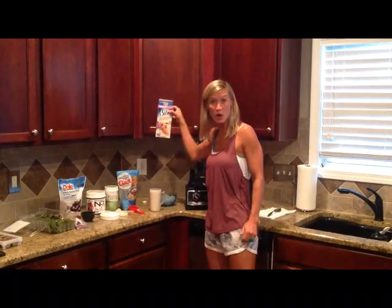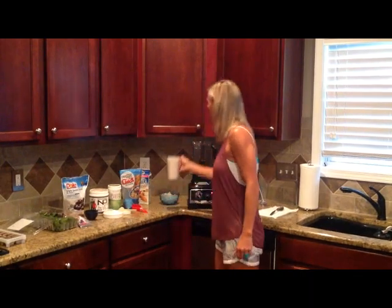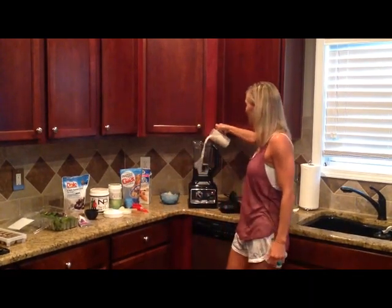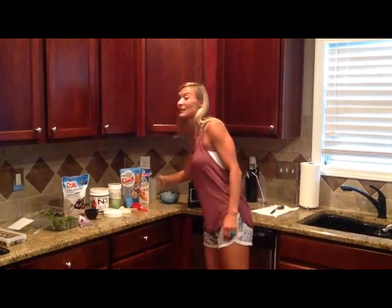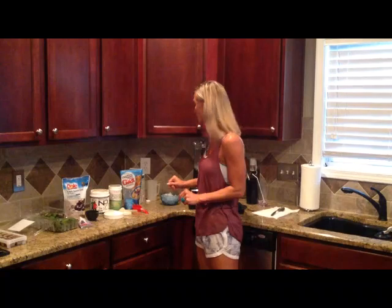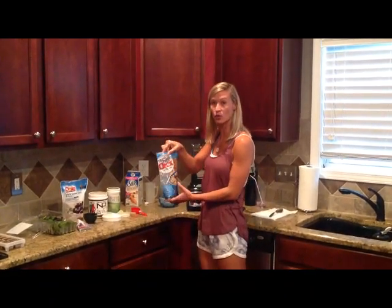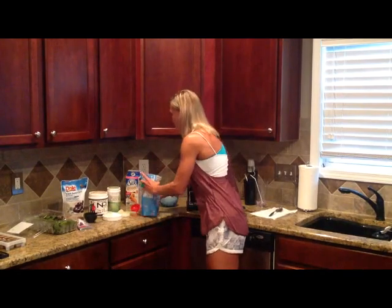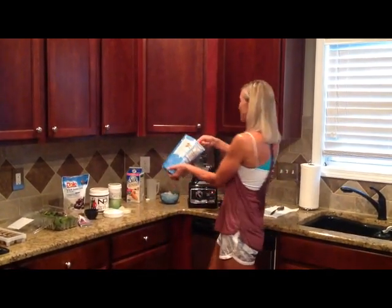I'm going to start with some almond milk — I buy the unsweetened kind. We're going to do one cup per smoothie. So there's my liquid base. I always recommend doing non-dairy milk, any non-dairy milk that you like. Because it's breakfast time, this is not cereal — it's oatmeal. I'm going to put in a quarter cup of oats for each of us.